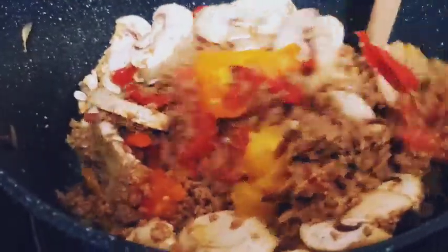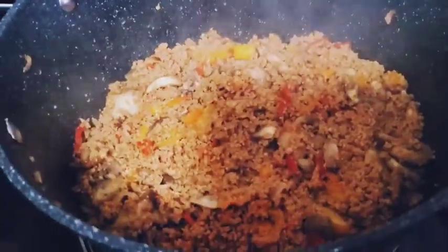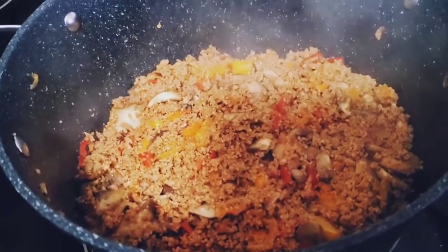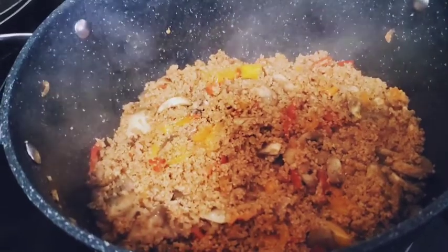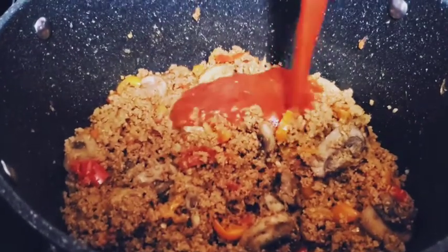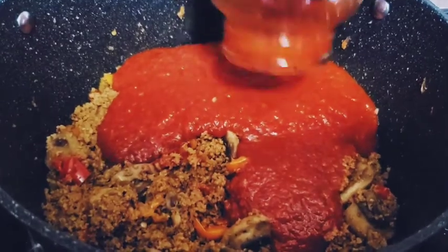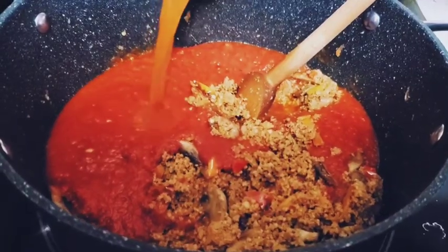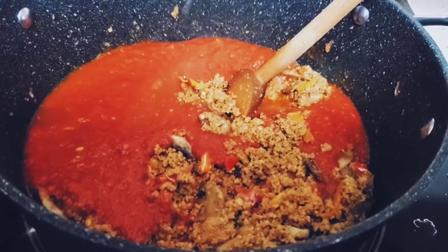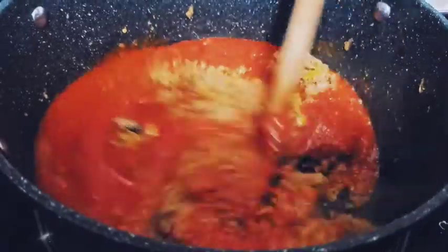Now we are all ready to put some sauce. We're ready to put some sauce on them. When you turn on the bottle, you can turn it on and mix it up.